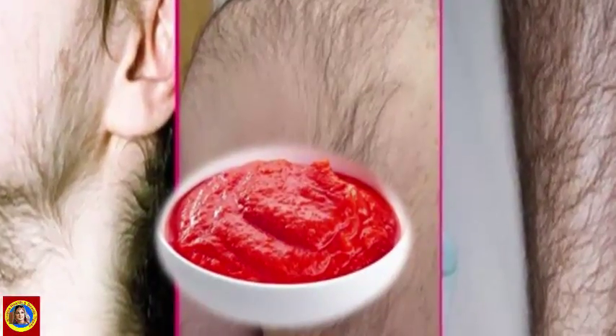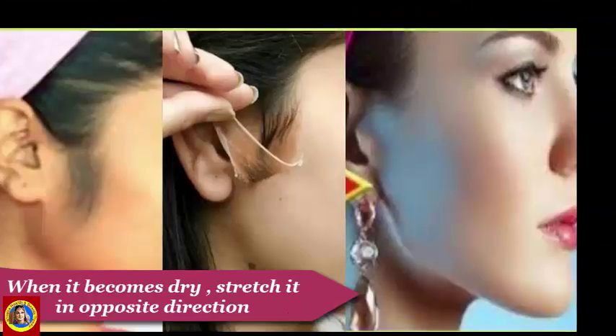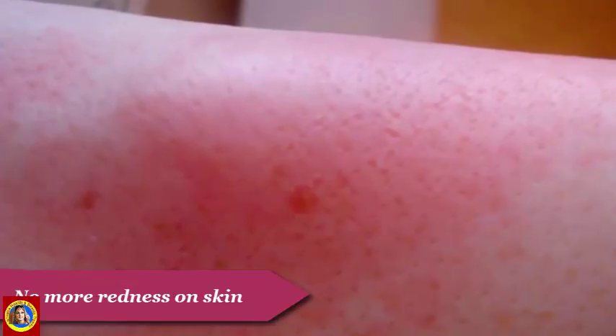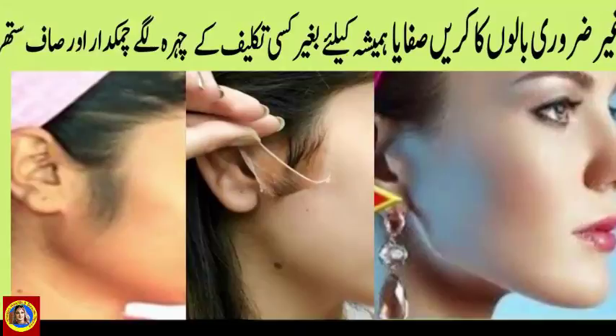پاؤں پر موجود excess hairs پر لگائیں اور 4-5 minutes تک dry ہونے دیں۔ جب یہ dry ہو جائے تو اسے بالوں کی opposite direction میں کھینچ لیں۔ یہ mask نہ صرف آپ کے excess hairs کو remove کرے گا بلکہ اس سے آپ کی body پر کوئی redness بھی نہیں آئے گی۔